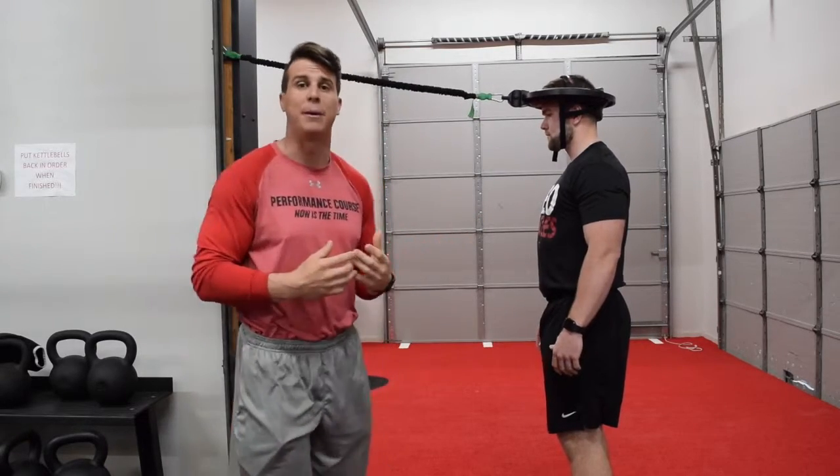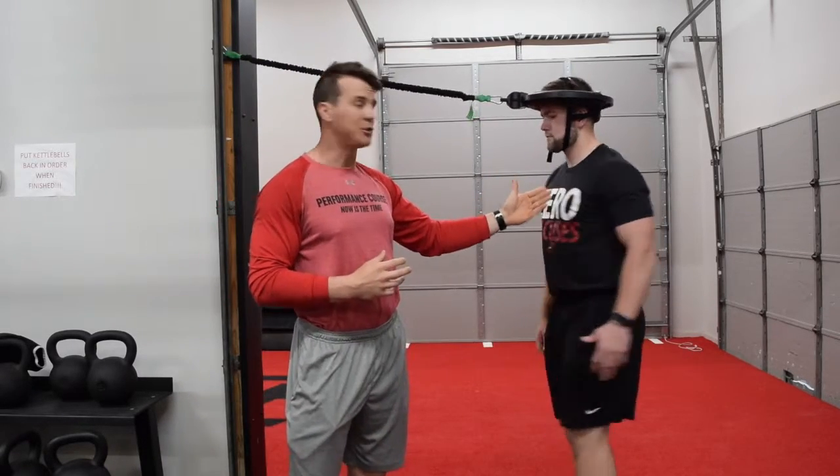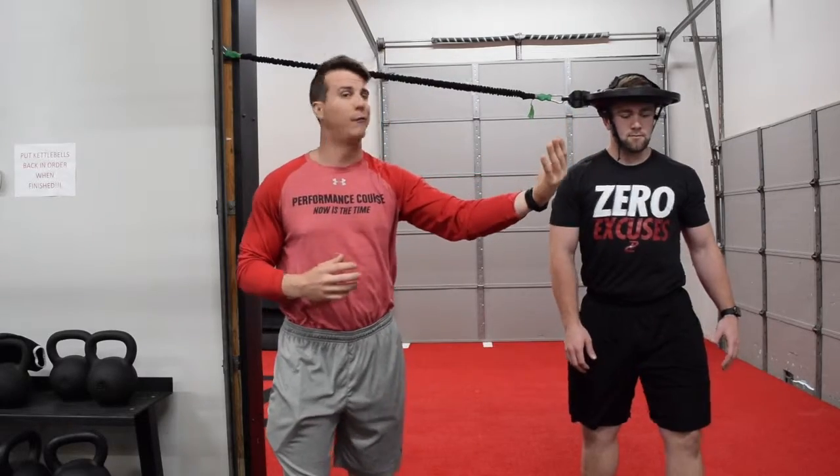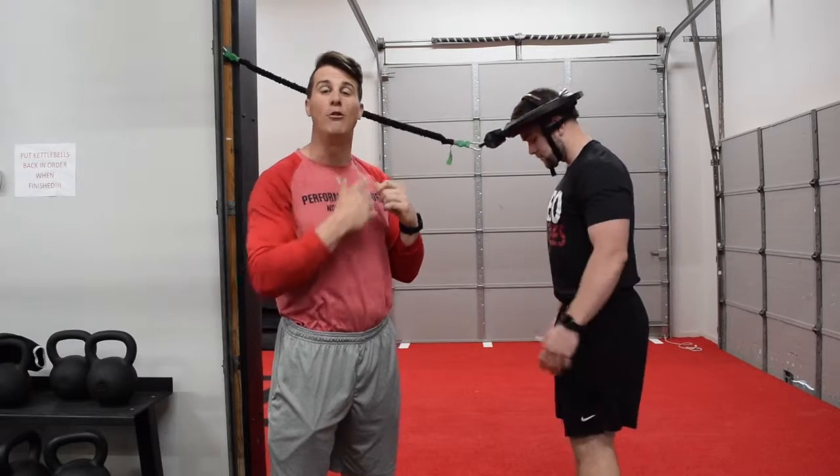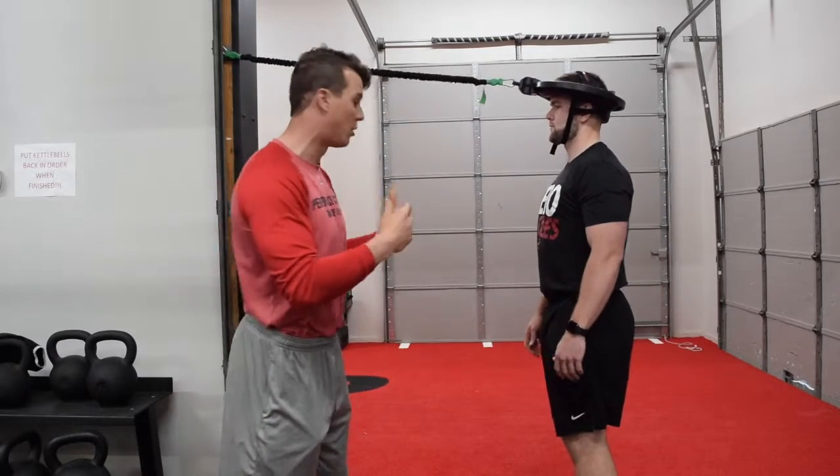A bad rep — what you're going to see from beginners is that your athletes are going to open and they're going to be looking forward. This is not what we want. That's us stuck together; we don't want that to happen. We've got a lot of movement in our neck and we want to train that movement in our neck.